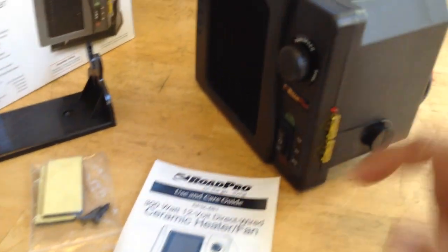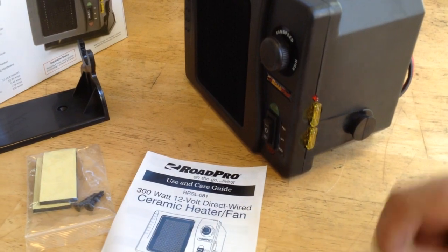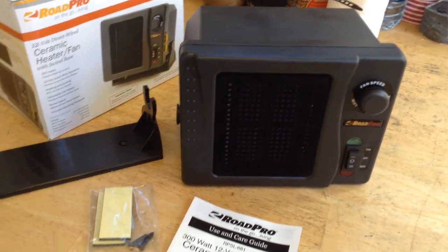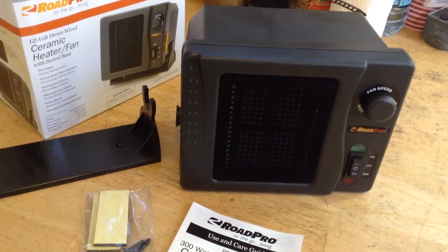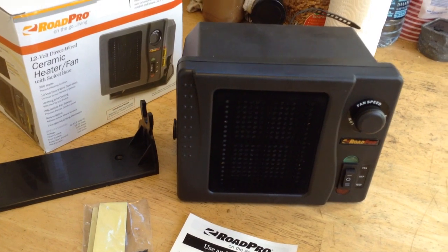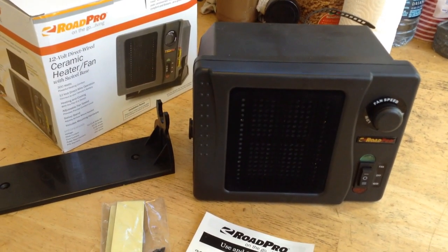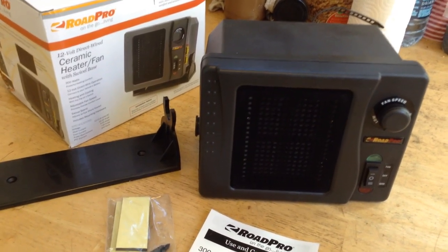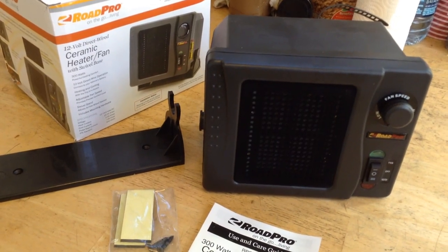One thing I noticed is it does have its own fuses built in. It has a little warning light if it gets too hot and shuts itself down. So you're probably not looking at all-day everyday heat, but it's good enough to get up, get dressed in the morning, and get warm right away — especially in RVs where you tend to just run the stove to warm the place up, but that doesn't do much to warm the floor, the foot areas, and the areas under the table.